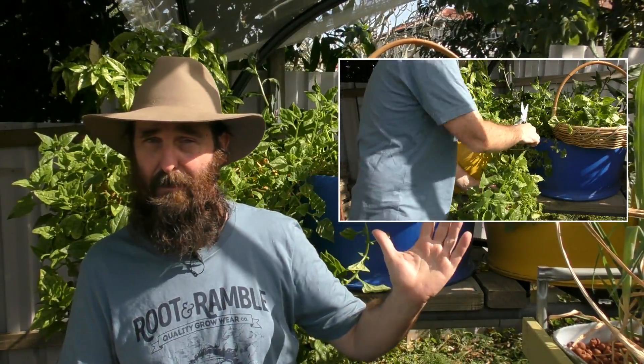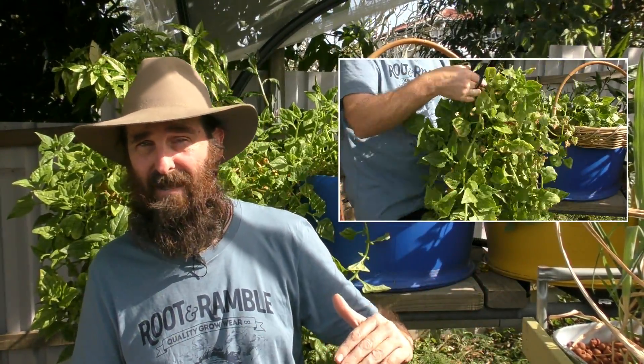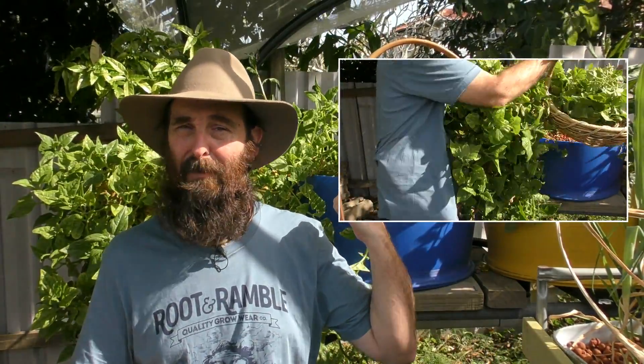First of all, I need to harvest these warrigal greens just to get them out of the way, because the plants need to come out of the barrels. Then we'll hook into the murky job and I'll give you an explanation as we go.